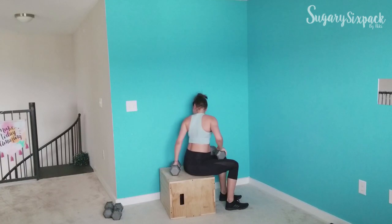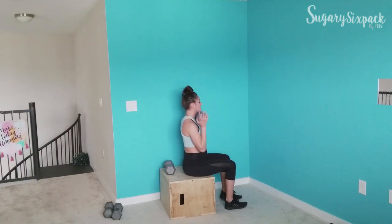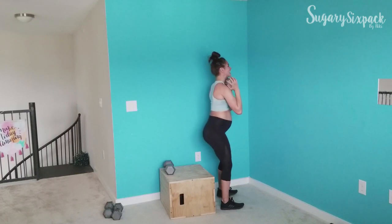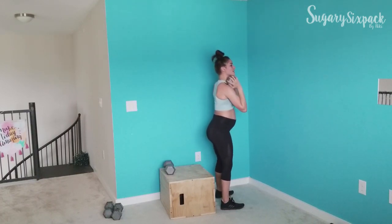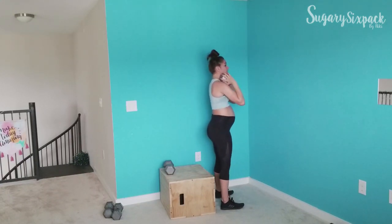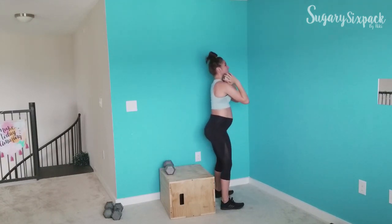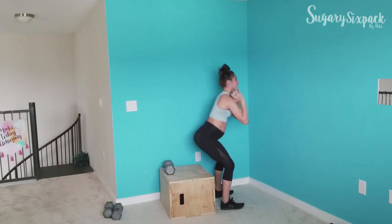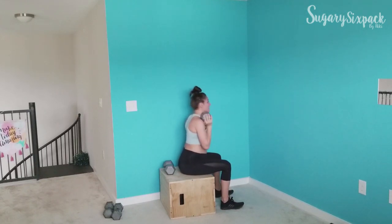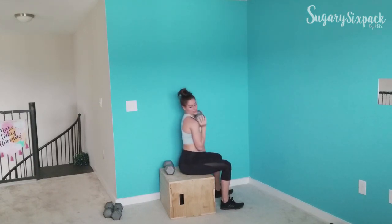We're going to switch sides. Other side — one foot's out for support, the other one is pressing you to standing. If you want a challenge, grab that other weight. Make sure you are not plopping down onto the bench, box, or chair — you want a nice slow lower. Use the glutes to help lower you down.